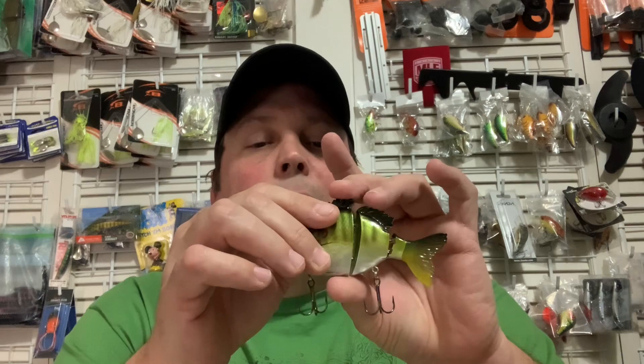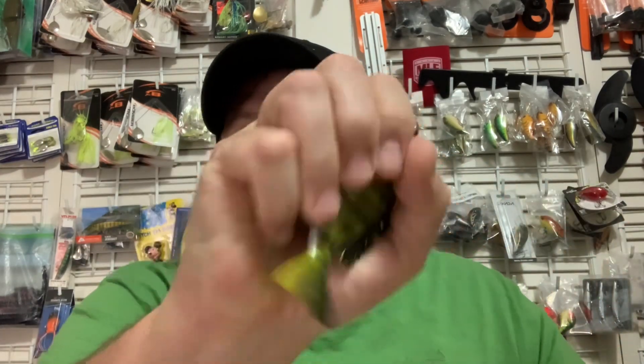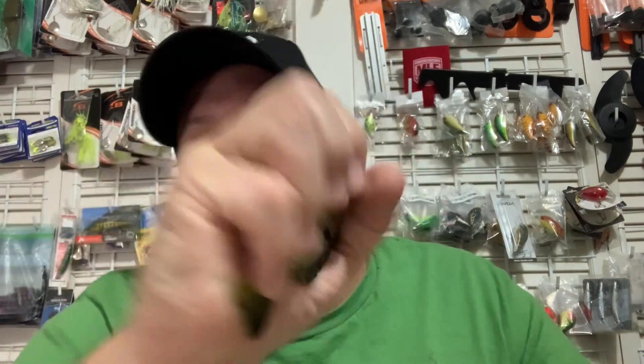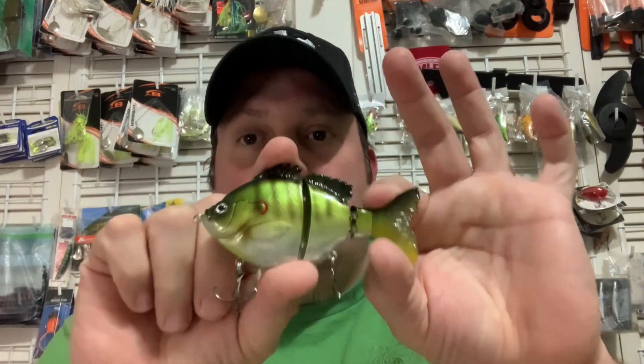That's a cool lure. You can throw them out, cover a lot of ground, burn them, twitch them, get some pauses in the action, work it slow — you name it. If you're looking for a more compact musky bait, this one's going to work too. These are a really cool lure from Fish Lab — it's the hard body version of their Bio-Gill, and it's a swim bait Bio-Gill. Just a nice lure; it's got the logo on the top. Got some nice rattle to it. Just a classy, classy lure.